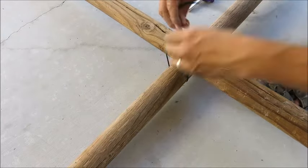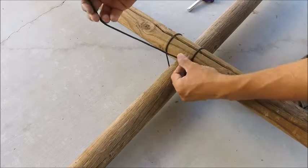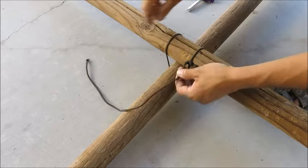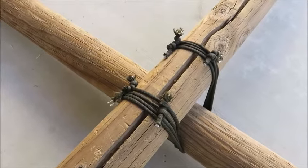And to finish it off, we're just going to do another square knot. Push it down. And if you want to get fancy, you'll cut that off and then burn the end. And if you want more strength, you can always do it more times.